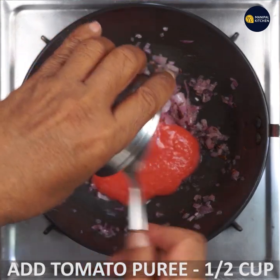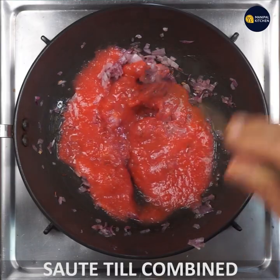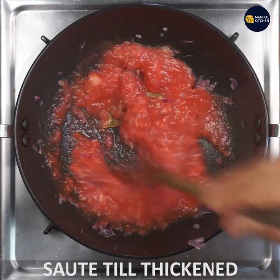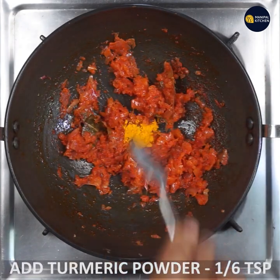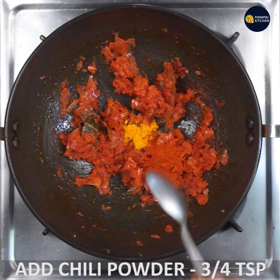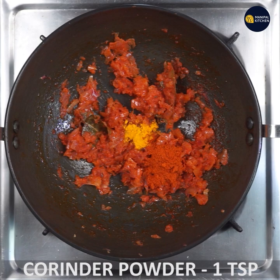This is a tomato puree. If you prefer this, you can look it up on the website for more information.